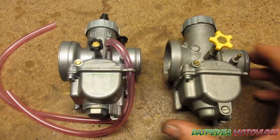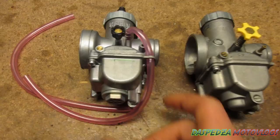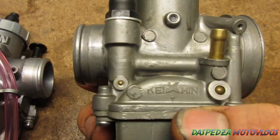G'day guys, so we're going to show you the differences between a fake Keihin PE28 vs a real Keihin PE28. This comes with the TB Big Board kits on the PIP bikes, like Braps, the YX160s and things along those lines. And this is actually a fake Chinese copy made in Taiwan, so it's a replica of the Keihin.